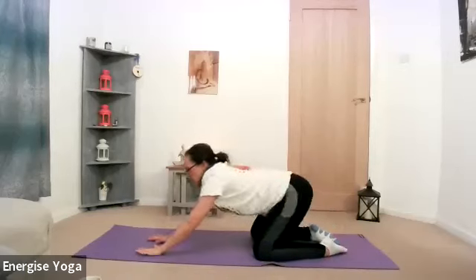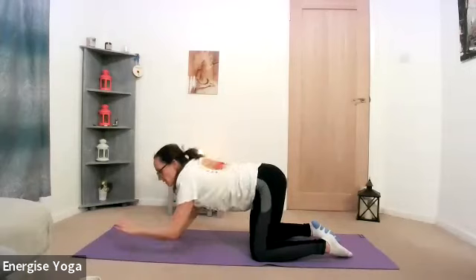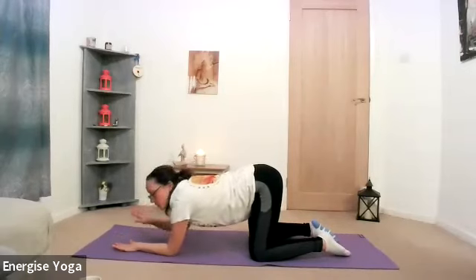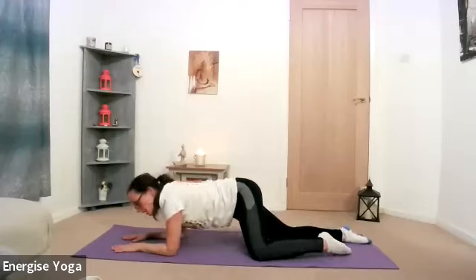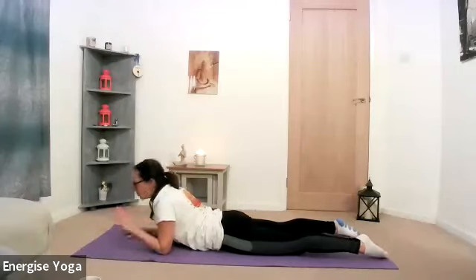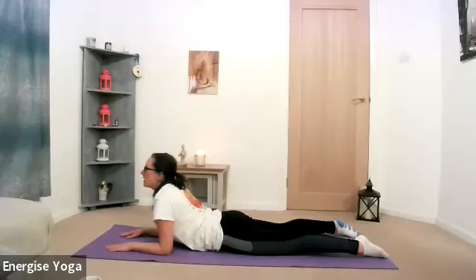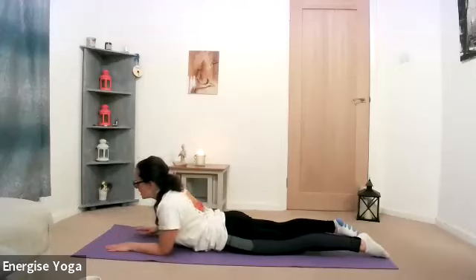Then coming back into tabletop position, we'll give the knees and the hands a little bit of a break. Dropping yourself onto the elbows, bring the forearms down. We're going to come all the way into our belly — just to come into Sphinx pose, taking the pressure off the knees and wrists. Just lift the head and neck, giving yourself a little stretch through the back, maybe lifting that chin away from the chest. Press the belly down and take a couple of breaths here — breathing in and breathing out.